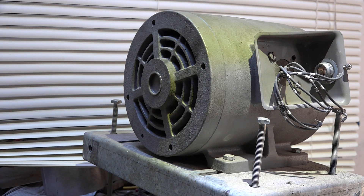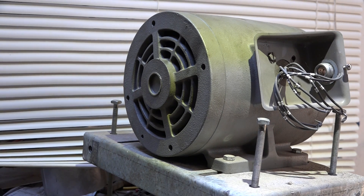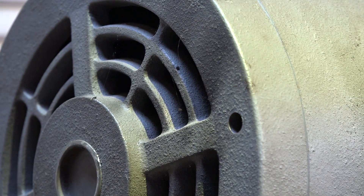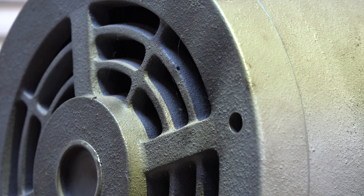At one point when I hooked this up, I want you to look close here — if you look close right there, there's smoke. Where there's smoke, there's bad news. This motor smoked on me, sitting right there. It wasn't running — I just hooked up the power with the capacitors on it.